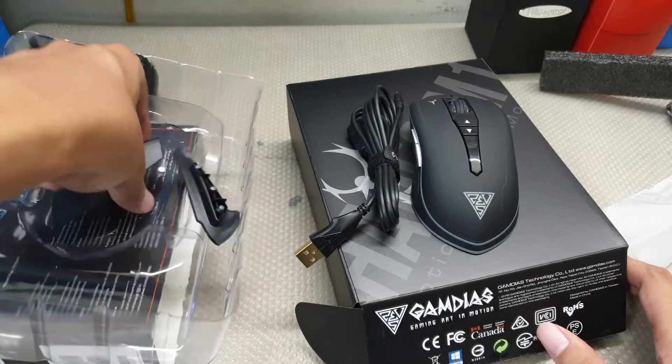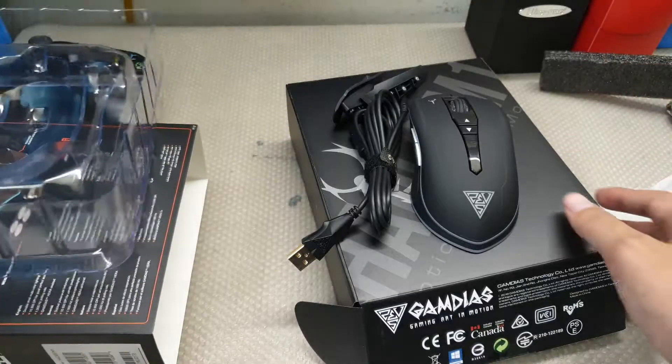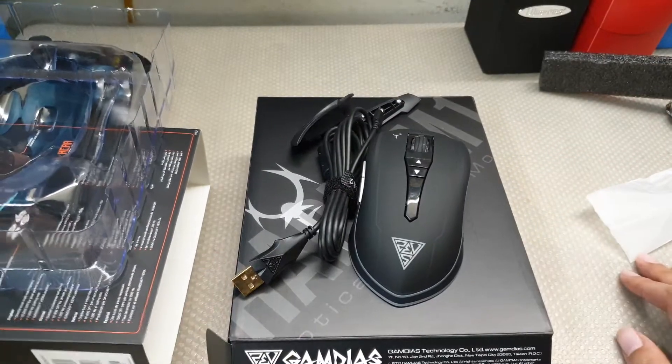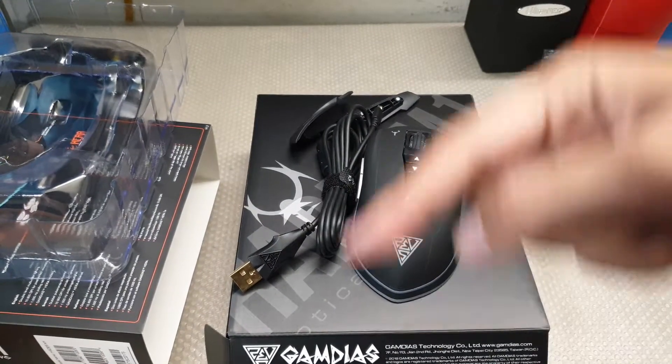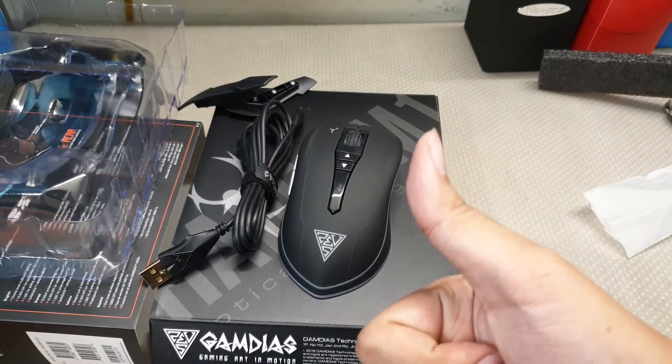Cord, plates, and the USB dongle. Alright guys, made it this far — subscribe, bell, more content. Stay awesome now.